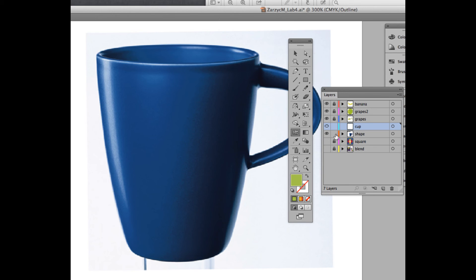Lock your other layers and your shape layer as well, and make sure you're on the cup layer. Here you'll analyze the shape in different ways. We'll do the highlight now so you can get an idea of how to do it, and kind of break the shape. We're going to draw using the pen tool — first, deselect everything.